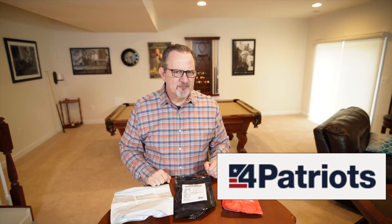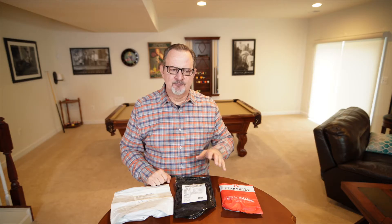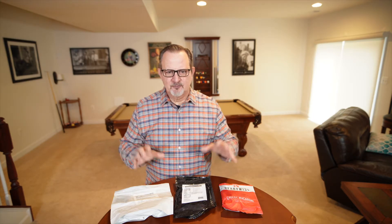There is one other survival food I found out about called Four Patriots, and I might pick some of that up and do another video later on. But today I'll be taste testing MyPatriot Supply, Ready Project, and Ready Wise. Alright, you guys ready to start cooking? Let's go!